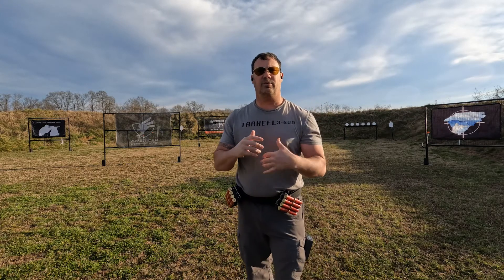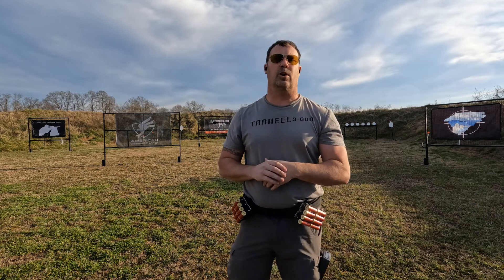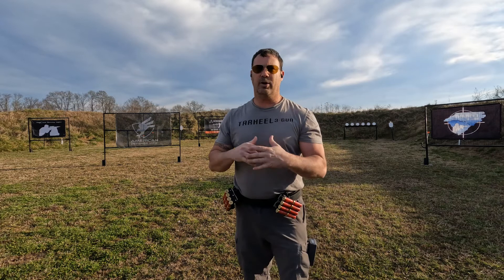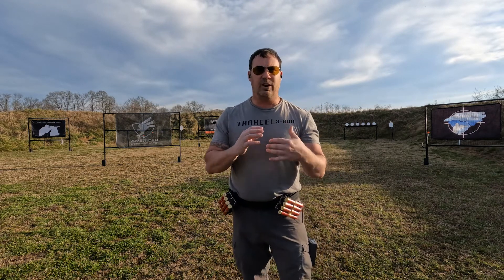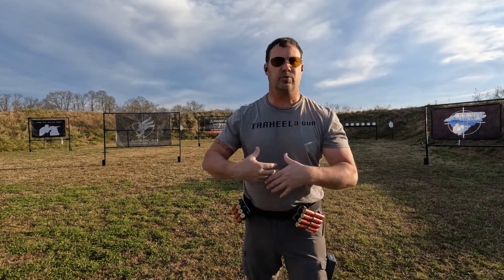Before we get into dry fire and live fire, let's go over a couple of things. First, safety — since we're rolling directly from dry fire into live fire, make sure you have your eyes and ears on whenever you're out doing practice on the range. For shotgun ammo, it is getting harder and harder to find dummy rounds to practice quad loading and shotgun drills with for dry fire.